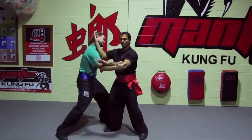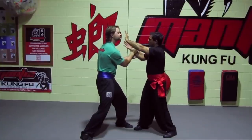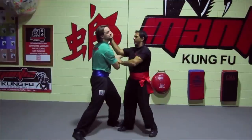Striking here, here. Notice this hand is always up in front, here. Of course you want to hit here. But in training, we need someone to train with. Kill the arm and move in.